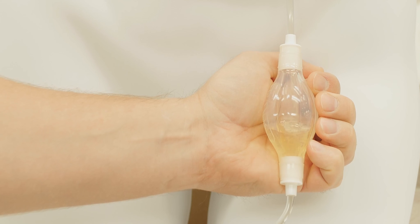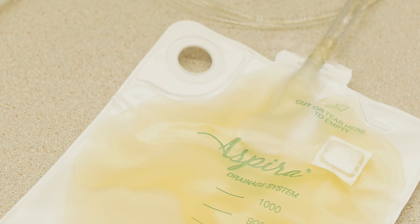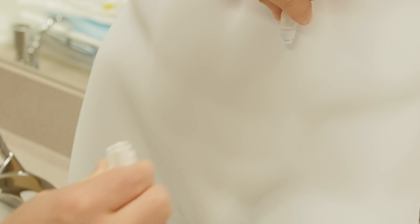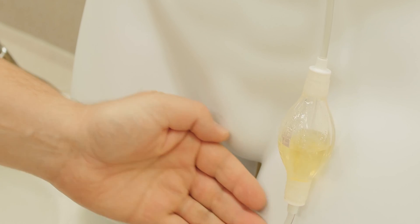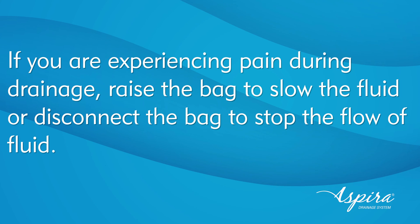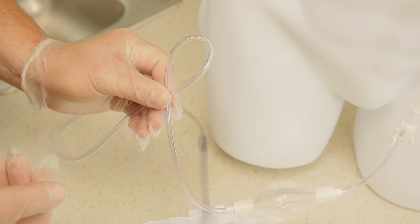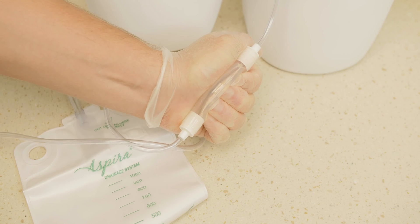Gently squeeze the pump one time. It will slowly re-expand as fluid fills the pump. Allow the fluid to drain until the bag is full or the fluid stops flowing. If the pump does not re-expand, or re-expands but does not fill with fluid, check the connection and gently squeeze the pump again. If this does not work, try again with a new drainage bag. If a new drainage bag does not start to flow, call your healthcare provider. If you are experiencing pain during drainage, raise the bag to slow the fluid or disconnect the bag to stop the flow. To restart the flow, reconnect the bag and squeeze the pump. Note that a kink or loop in the line can stop the flow early — if this occurs, remove the kink or loop and squeeze the pump again.